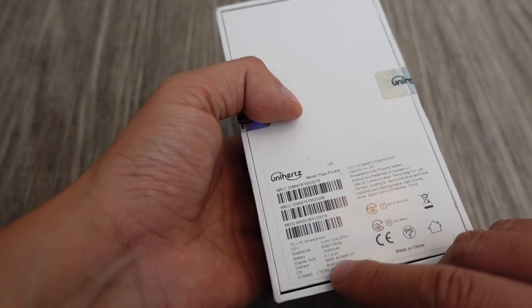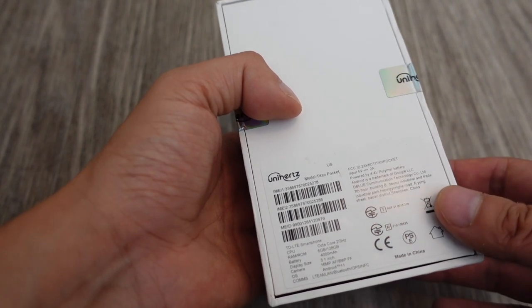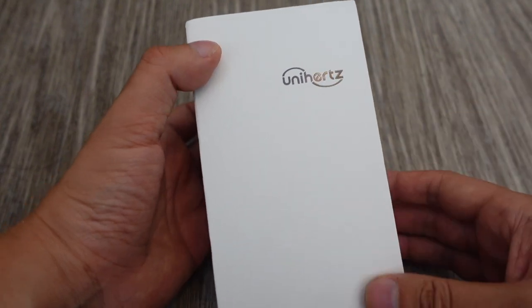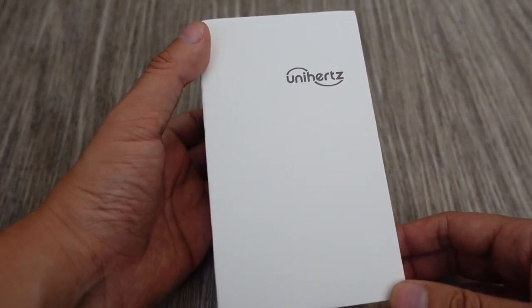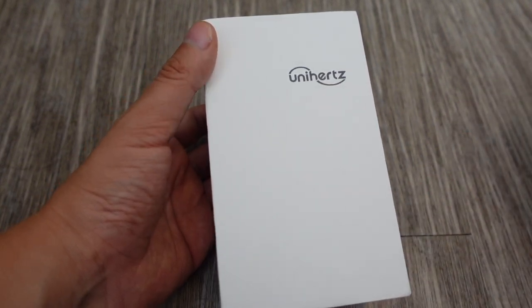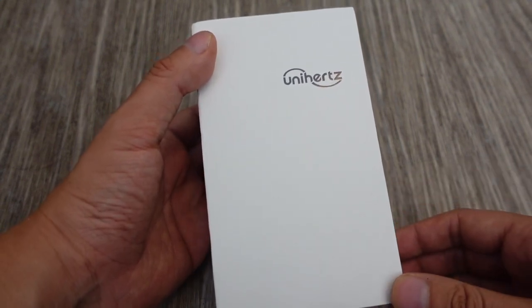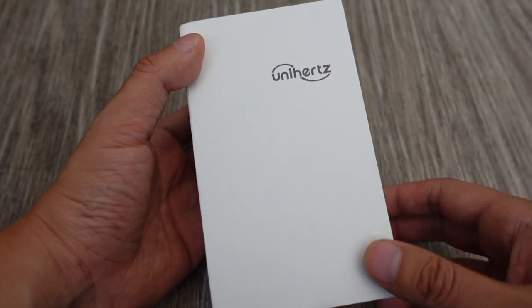The camera is 16 megapixels on the back and 8 megapixels on the front. I'm not expecting too much from the cameras because it's a small phone maker. There's a reason why the best camera phones are all from the big companies — you basically have to have decades of expertise, knowing how to build the right software and hardware in order to build a really good camera phone.